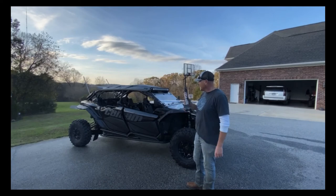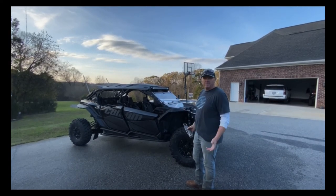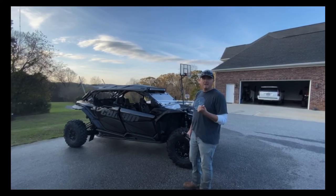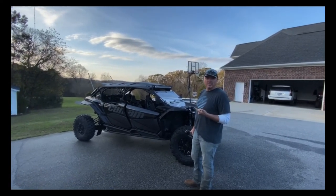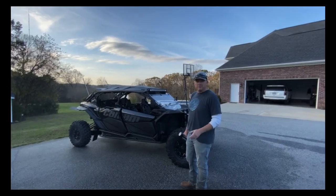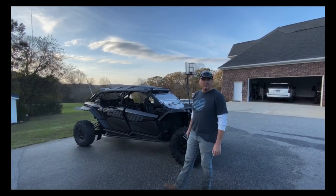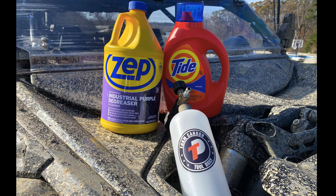Anyway guys, that's my tip on how to clean a side-by-side. Again: use Tide, Zep Purple Industrial Cleaner, foam cannon, pressure washer — it helps cut your time down dramatically. If you like this video, hit a like at the bottom and please subscribe to our channel. I'll see you next time.